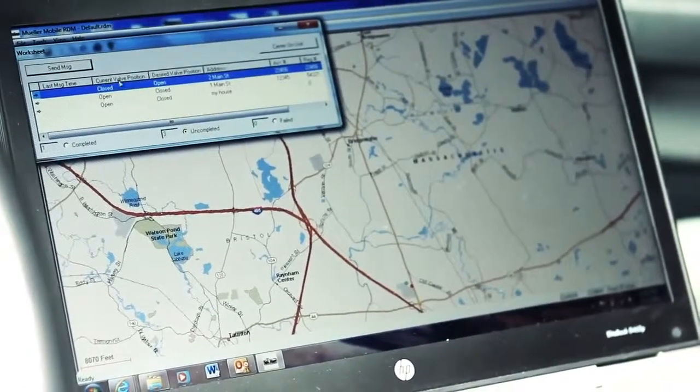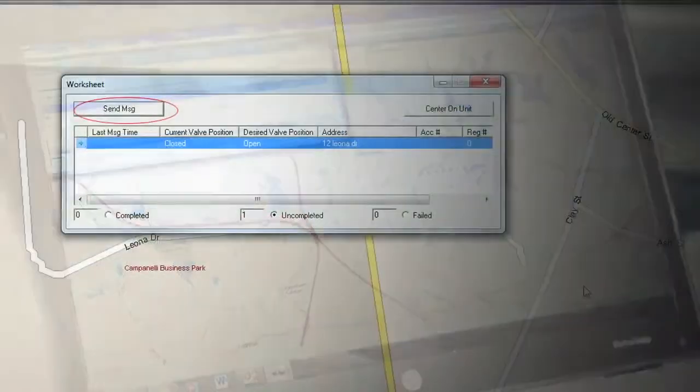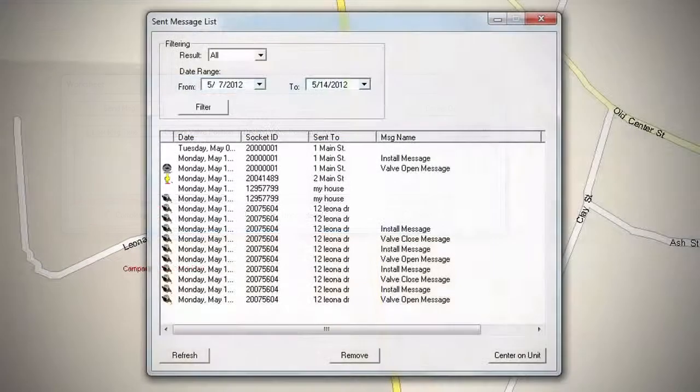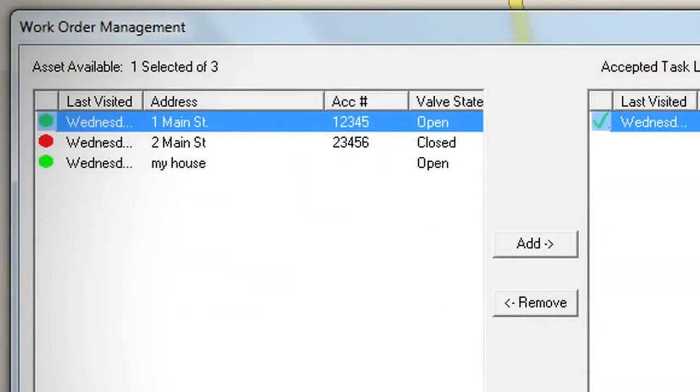During what is typically a 25 to 30 second process, Mobile RDM confirms to the worker that the signal has been sent by the MiNode, which then provides confirmation and acknowledgement to the user that the process is complete.